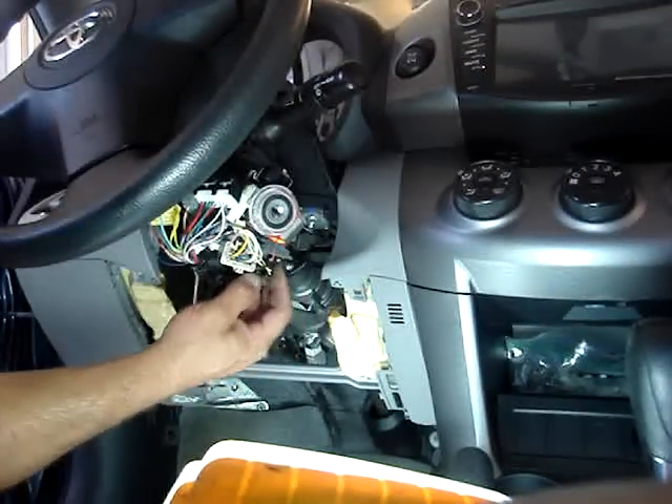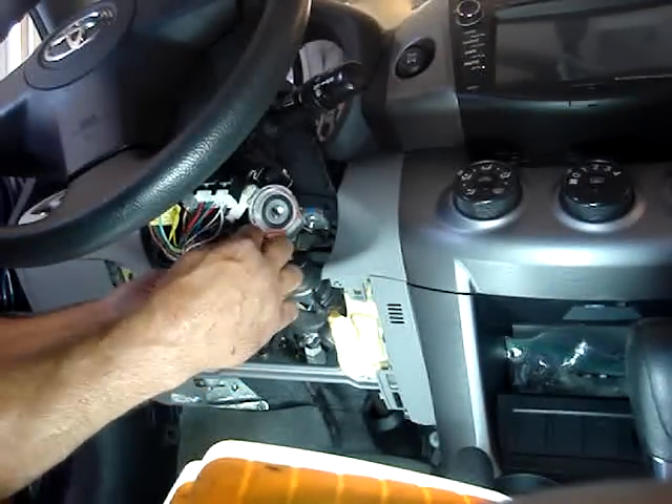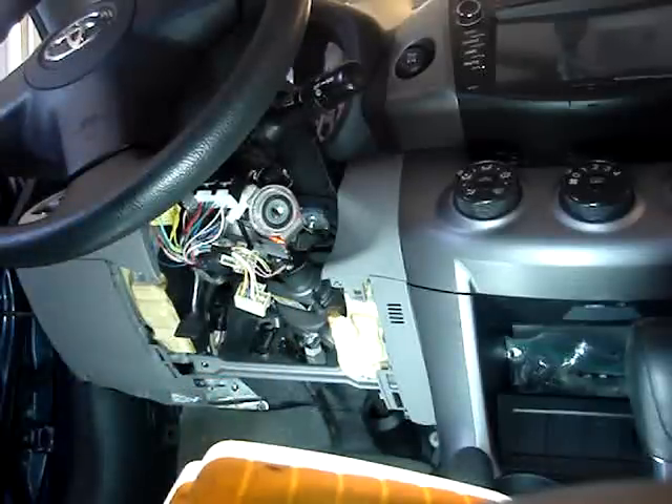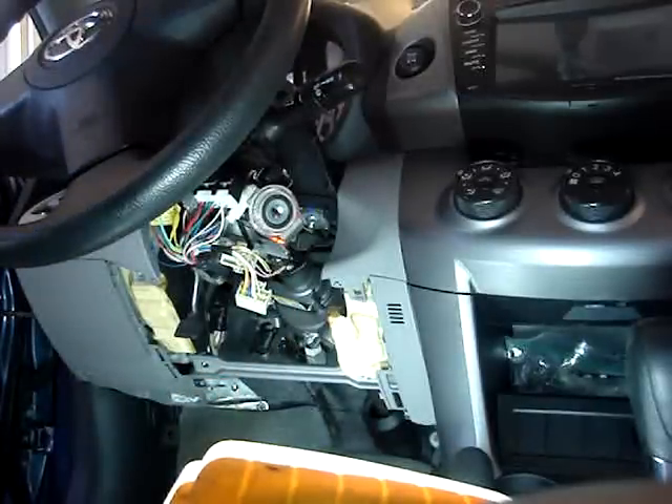We're going to go ahead and unplug the ignition switch. This RAV4 does not have anti-theft — it has no transponder at all.